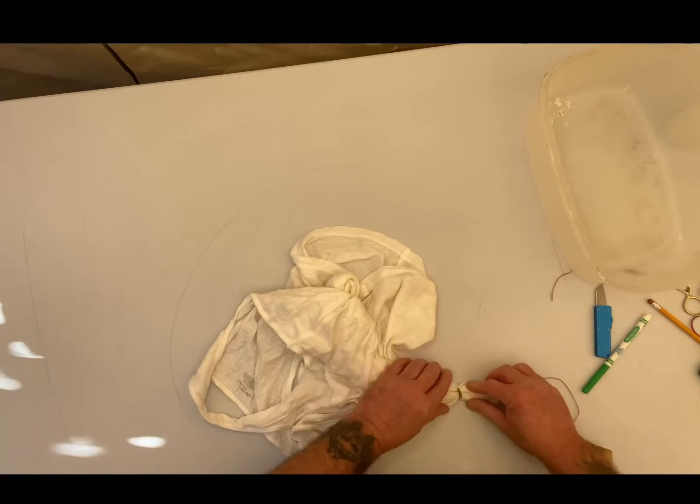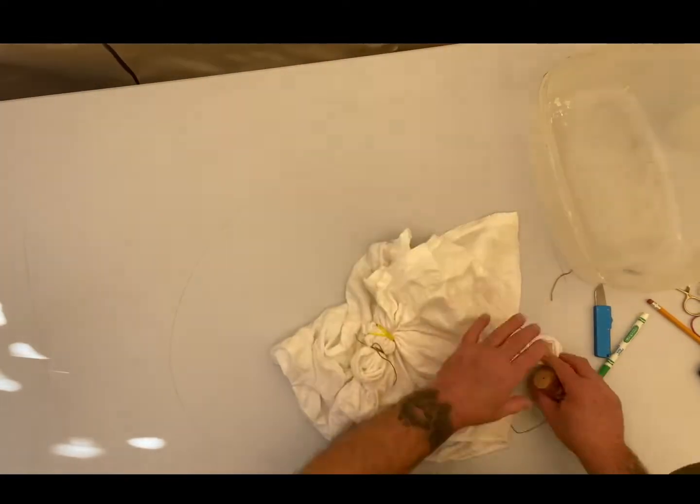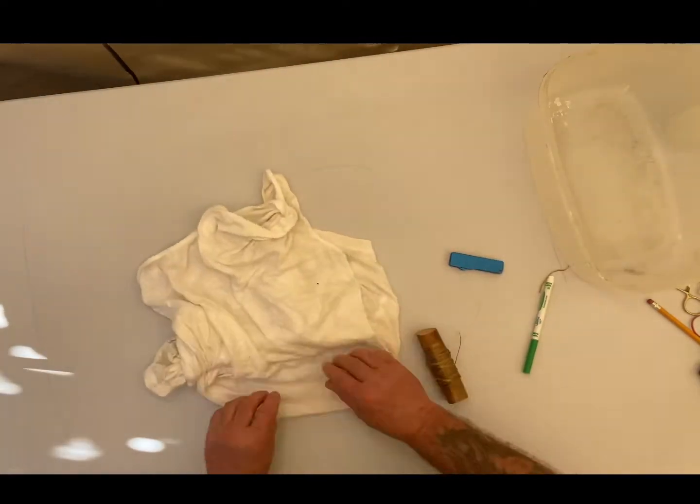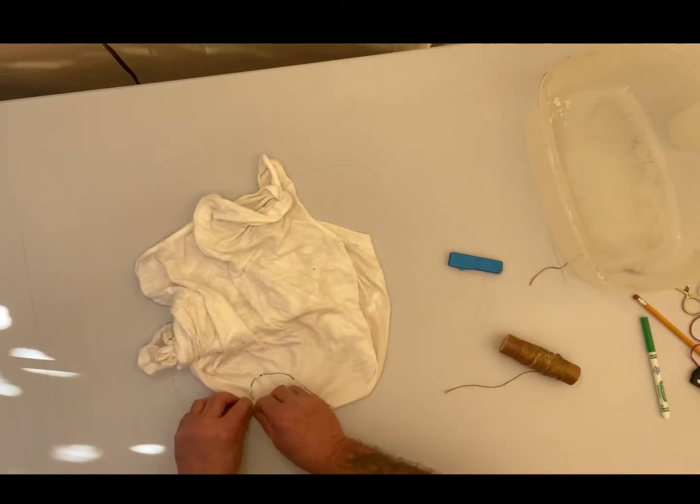I wish that first heart I did, I didn't double it up. The rest of them are all single hearts, so it kind of looks funky at the end, but it'll be all right. Someone will wear it.